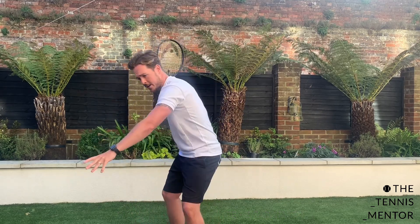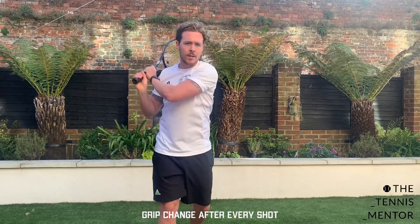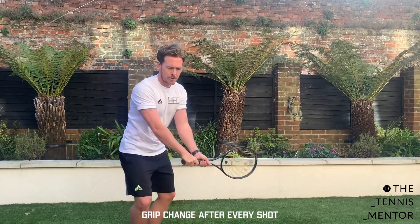Now, every shot: forehand, grip change, backhand, grip change, forehand, grip change, backhand.